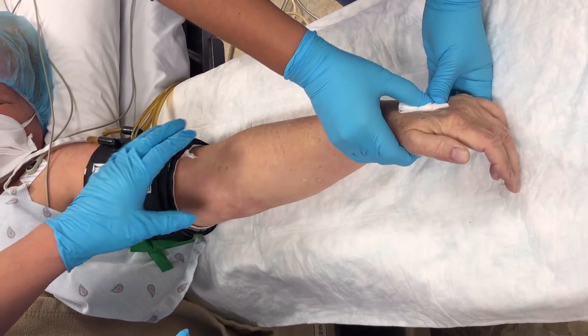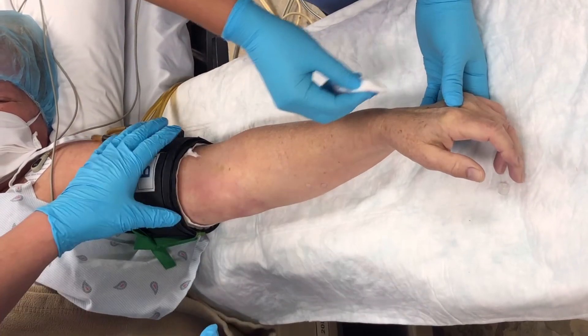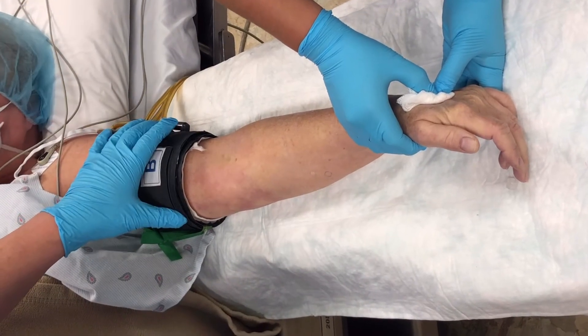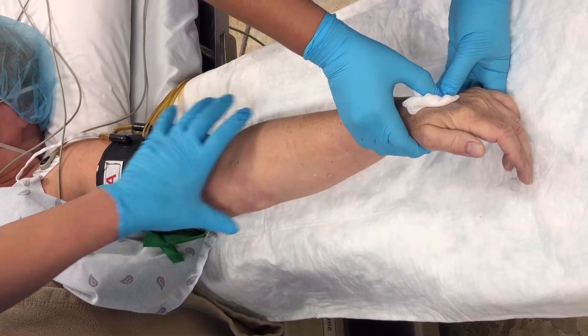But if the surgery is very fast and finishes in only about 10 minutes, you still need to keep the tourniquet on for about 20 to 25 minutes before releasing it, because you don't want to release all that lidocaine into the body at once.